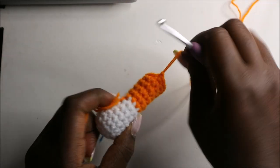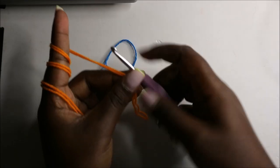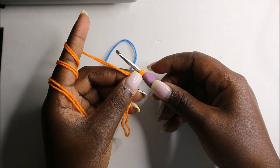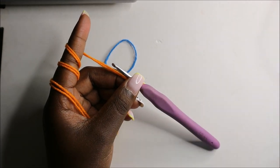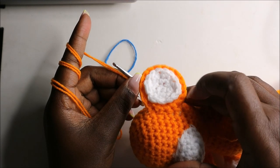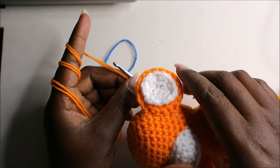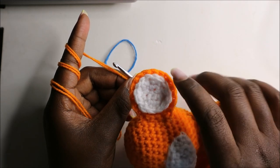Now we're going to make the outer part of the ear. The ear has two parts — the inside part and the outside part. The inside part is made with white yarn and the outside part with the orange yarn.